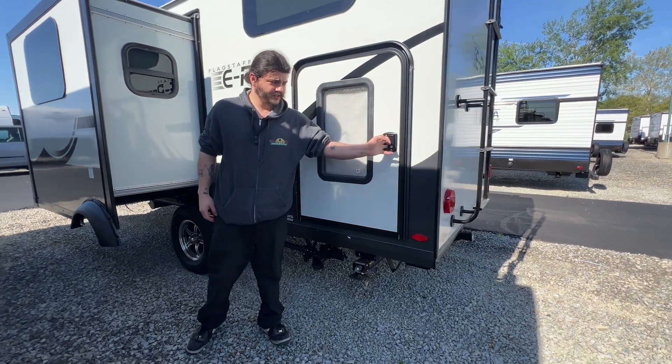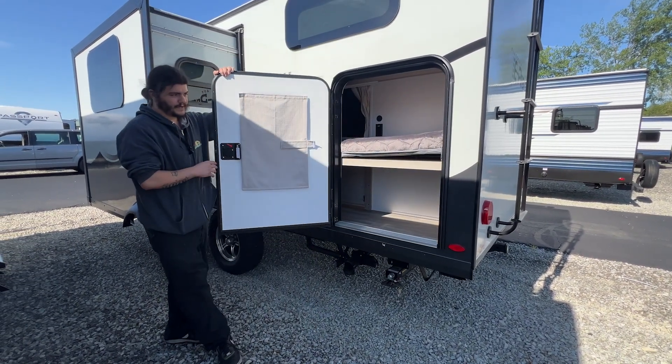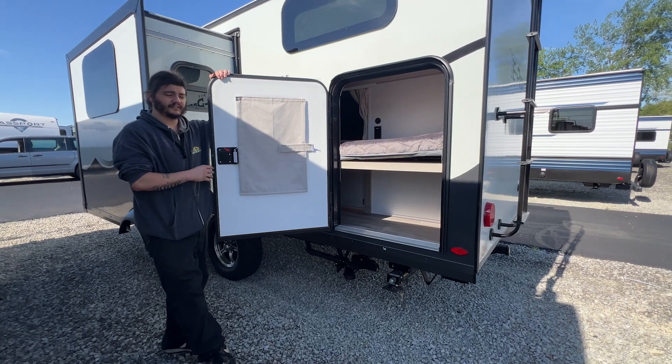Right up here you do have the back door which gives you access to the rear bunk and storage back here as well, which is also accessible from inside the unit.